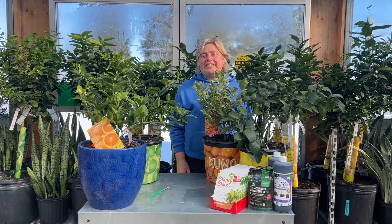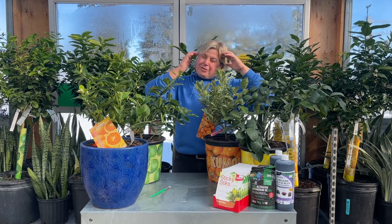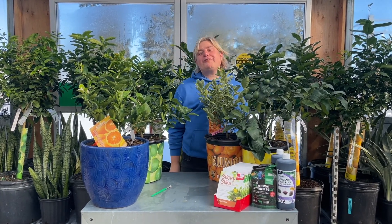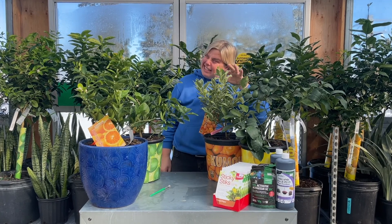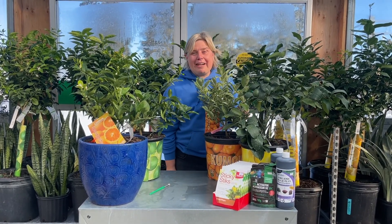Hey everyone, it's Tanya from Royal City Nursery and today we are going to chat citrus. Citrus is amazing and yes, you can have edible citrus at your house. It takes a little bit of time, but today we're going to go through how to actually do that.